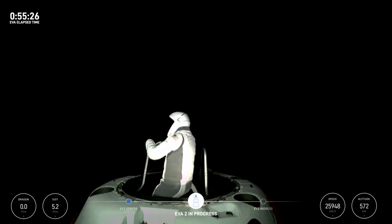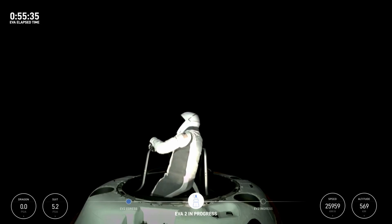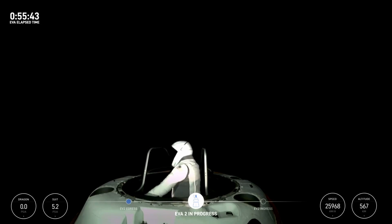Space source for left hand, stepping into vertical translation. SpaceX copies, and EV2 for awareness, we're tracking an ingress time at 02 flow, 59 minutes. Copy, 59 minutes.